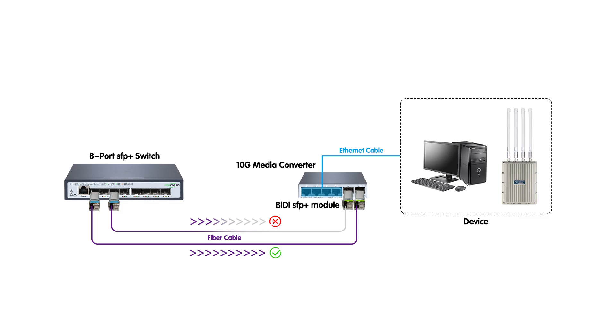One of the standout features of this kit is its dual SFP plus ports, which allow for network redundancy. If one link fails, the system automatically switches to the backup link, ensuring minimal downtime. Even better, you can balance network traffic across both links to reduce congestion and improve efficiency — it's like having a traffic cop for your data, directing it where it needs to go most.